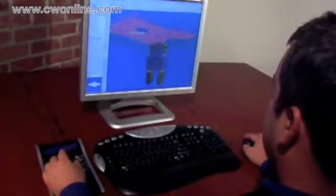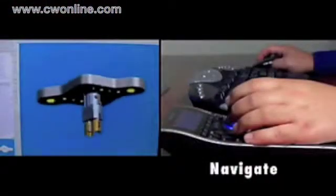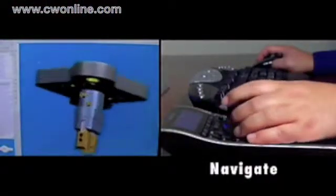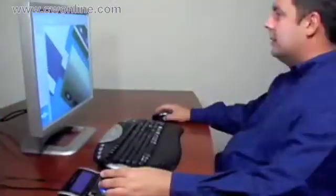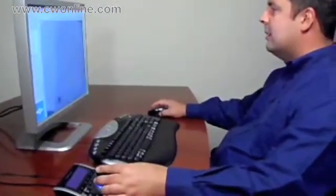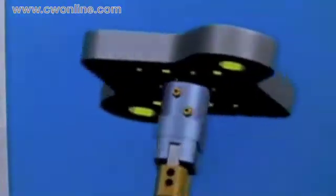SpacePilot lets you take advantage of both hands at the same time — pan, zoom, and rotate in a single fluid movement with the controller, while you simultaneously edit with the mouse. This two-handed approach is much faster and much easier on the hands, eliminating up to 50% of mouse work.